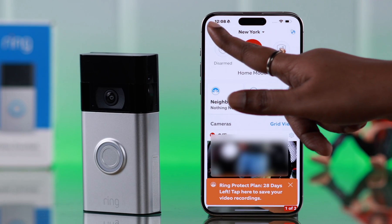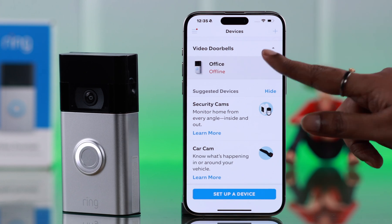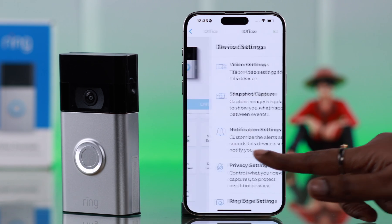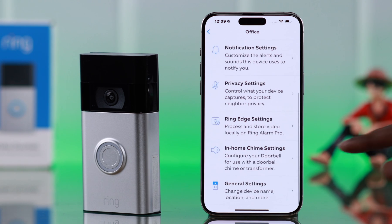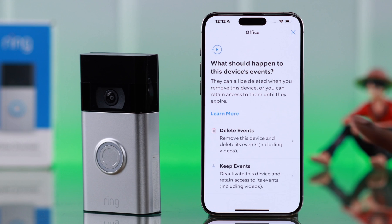Open the Ring app, go to the hamburger menu, then tap on Devices. Please remember, if your Ring doorbell is showing as deactivated or offline, you can still follow the same process — don't worry. Tap on the device, scroll down to Device Settings, scroll down to the end, and enter General Settings.